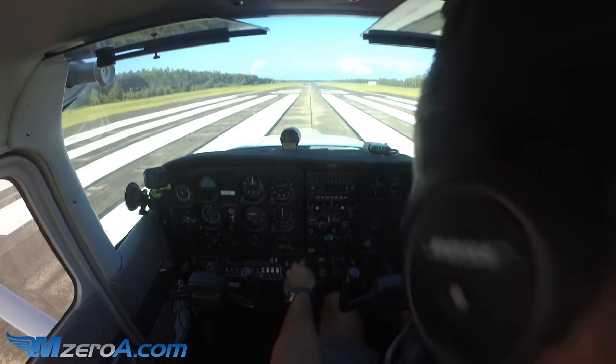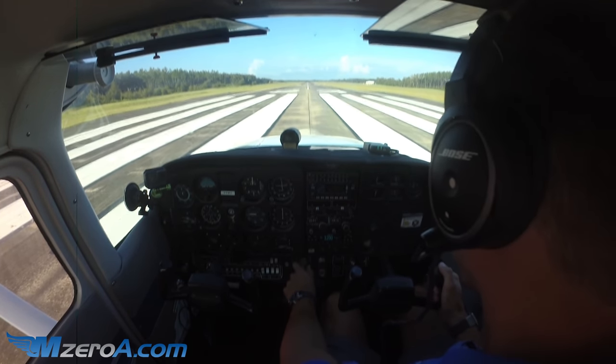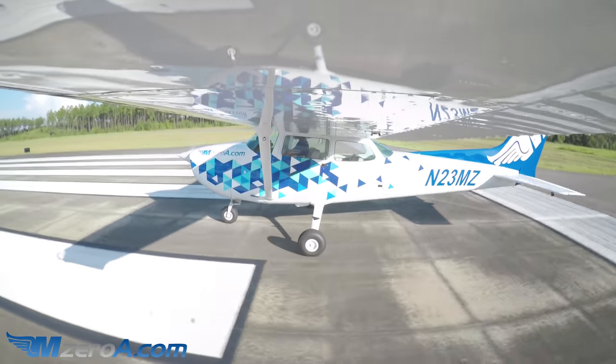Crosswind for runway 2-3 — he's on crosswind. Coming out after using every bit of runway, confirm 2-3. I see it outside and both inside. Smoothly applying full power here, holding the brakes. Engine gauges confirm green, and evenly off those brakes.